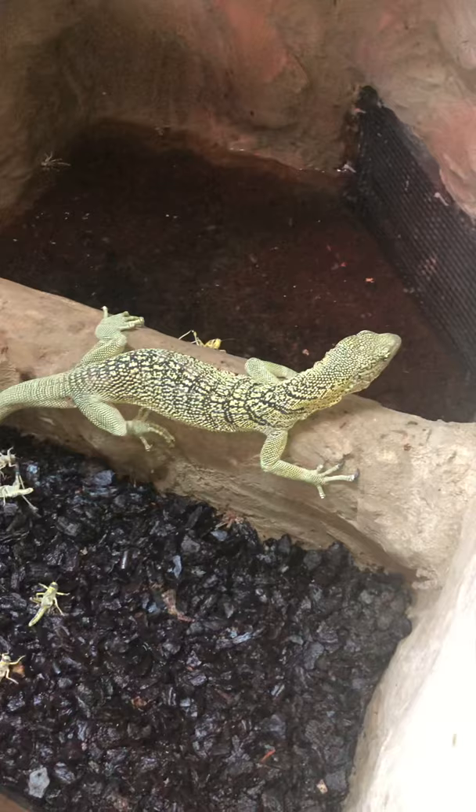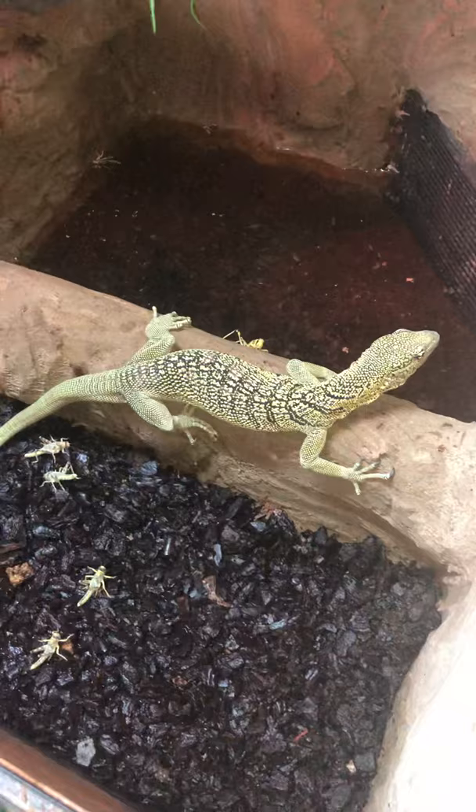This is a video of my Varanus — yellow tree monitors. There's a male, that's the male eating, and the female is in there.